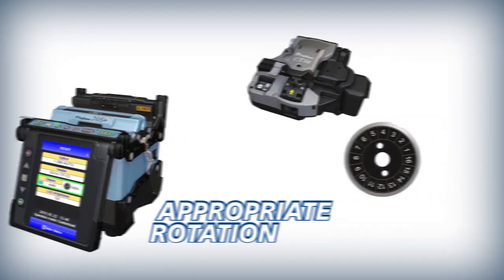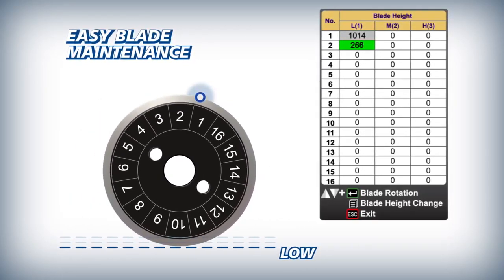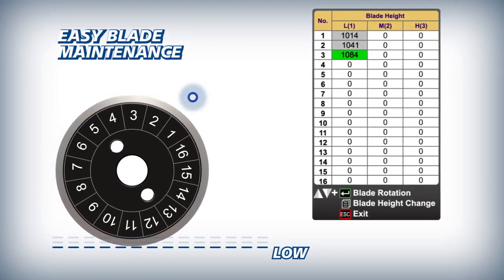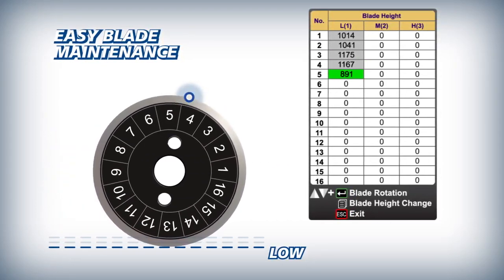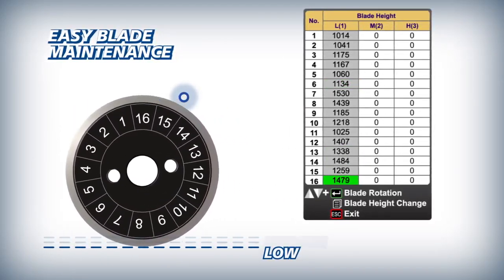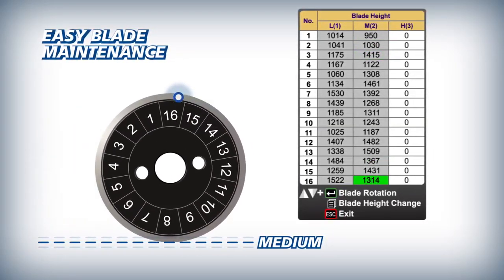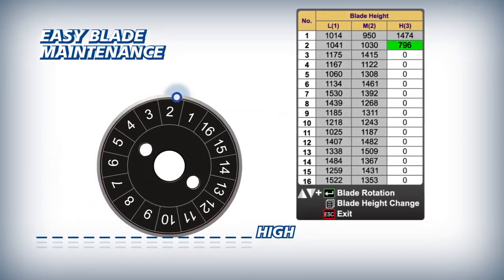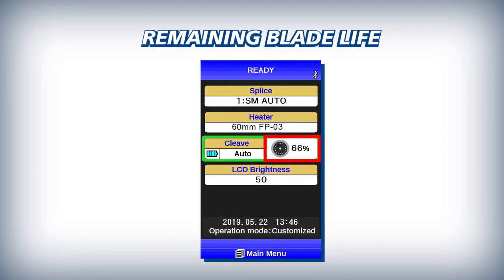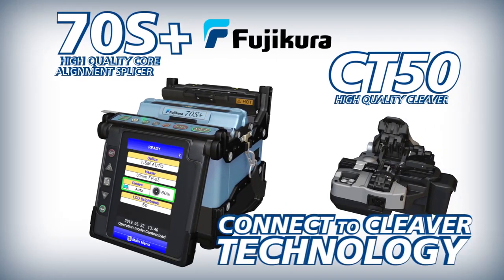The 70S Plus makes blade management easy by automatically logging every fiber cleave and tracking every blade position from the first low position to the 16th high position. For easy reference, the CT50's blade life is displayed clearly on the 70S Plus main screen.